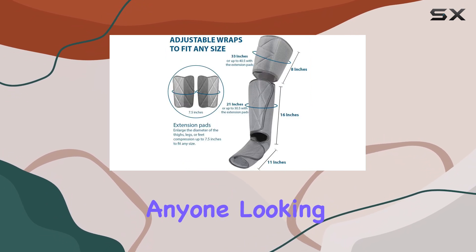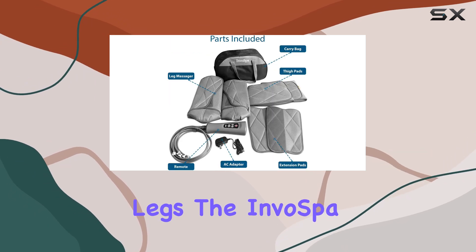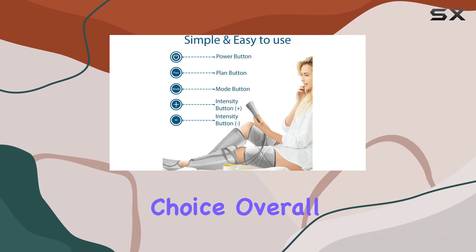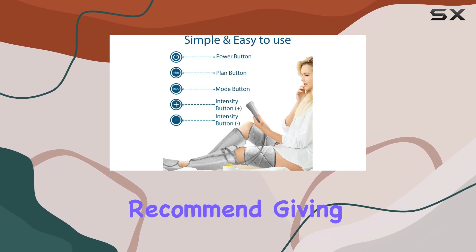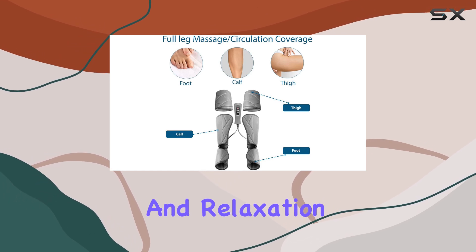For anyone looking for an effective way to enhance circulation and relax tired legs, the Invo Spa leg massager is a fantastic choice. Overall, I would highly recommend giving it a try, especially if you're someone who values comfort and relaxation at home.